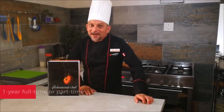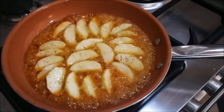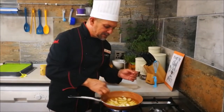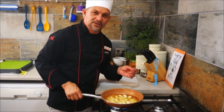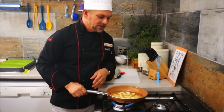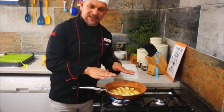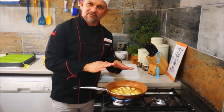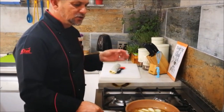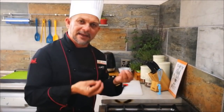Let's check up on our caramelization. The sugar is now nicely caramelized — you'll see that with the sugar changing color. Because it's been cooking for about 10 minutes, the apple should be soft enough to transfer to the oven. Set it to one side; you don't want the sugar to go too dark, otherwise you'll have a bitter taste.